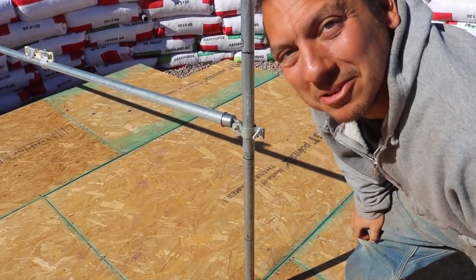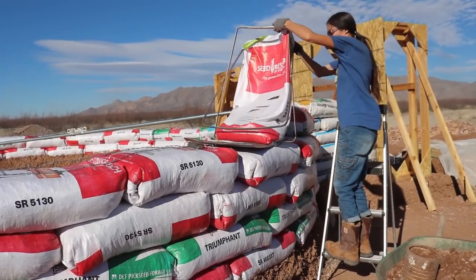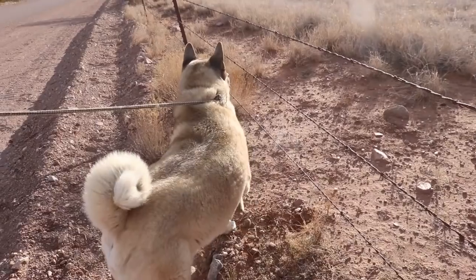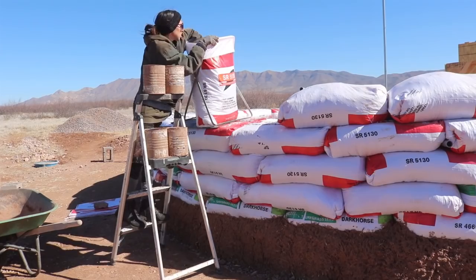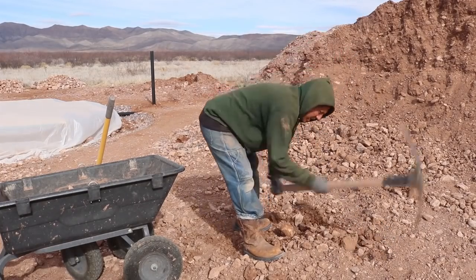We are back in action ready to build. It's crazy windy out, and I know it's going to be a little challenging. We want to let people know the truth, the realities behind this type of building. It is not for the faint of heart.